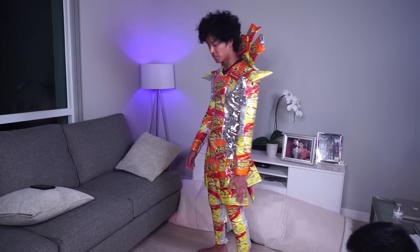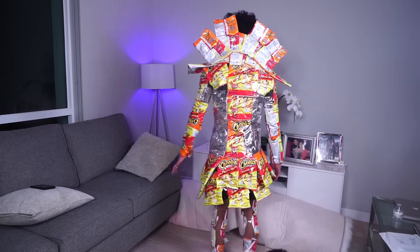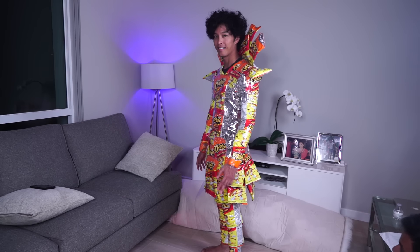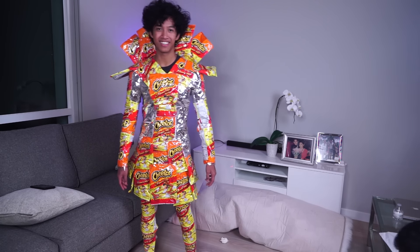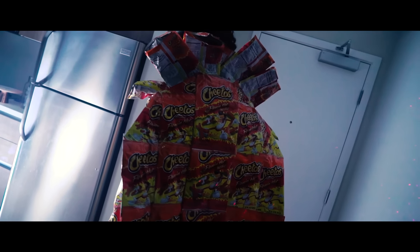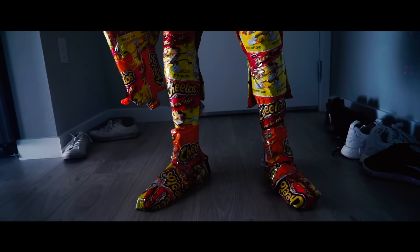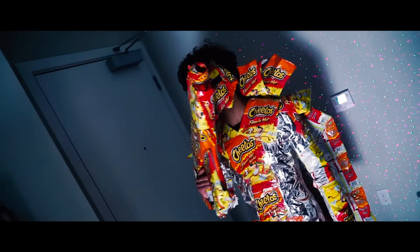Alright, so check out the outfit so far. This is what it looks like on the back. We still gotta cover up a little bit more, but it is awesome. It is almost done. I am so excited. Now has come the time to reveal the full Hot Cheeto Halloween costume. In 3... 2... 1...